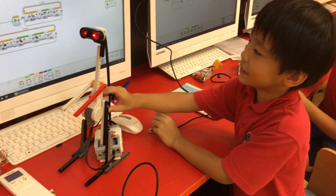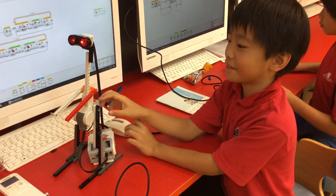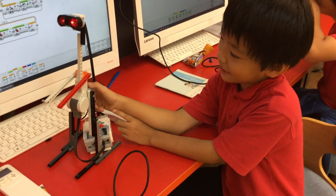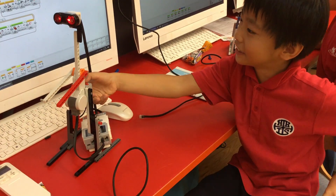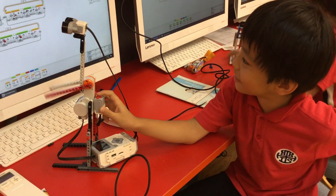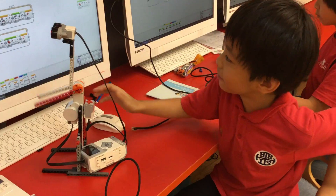This is my stick man, which is a technique stick man. I'm going to show you what it does. First, you press the touch sensor and it will make a sound.